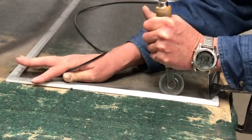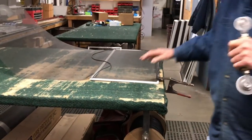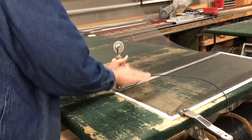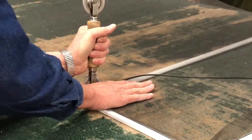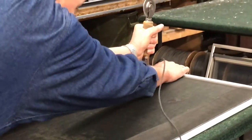We're going to go ahead and move to our next side. Then when you get down to the last side, go ahead and get it started, and then use your thumb and push down right on the inside of the frame just ahead of your roller. That keeps the mesh from bowing the frame from pulling it too tight — it makes it look like an hourglass.